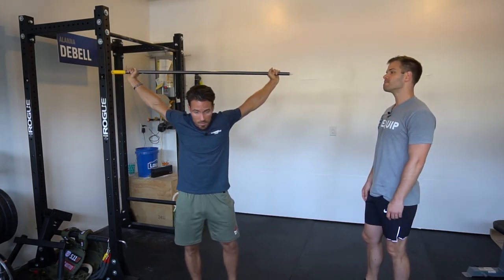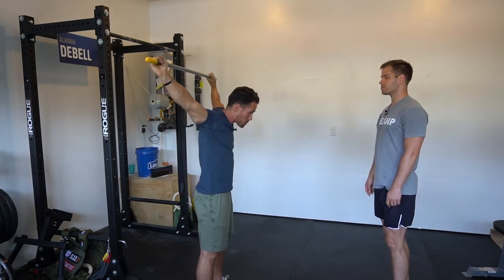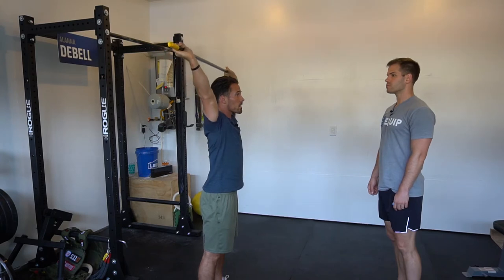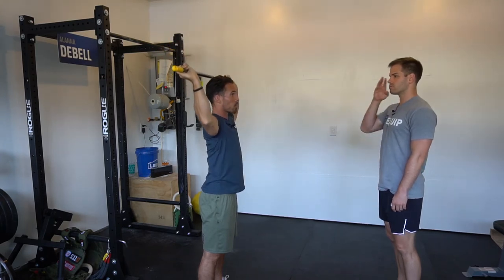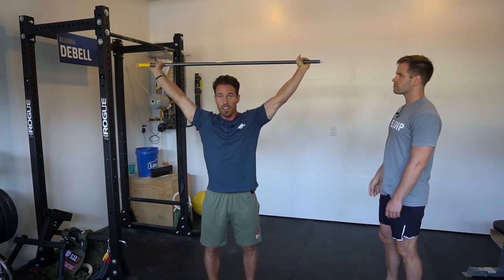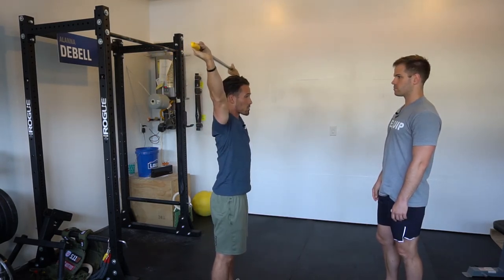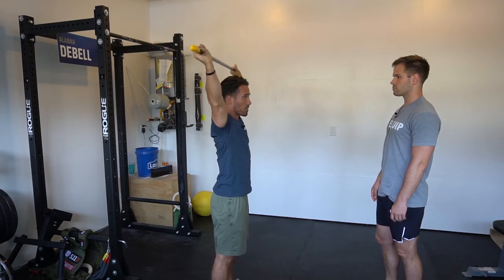So my correction for somebody is to first pull your head back in line, then extend your wrists and put yourself in a better vertical support position. Now when I look from the front everything should just be nice and in line, and from here I can start to develop some more functional strength controlling the bar overhead.